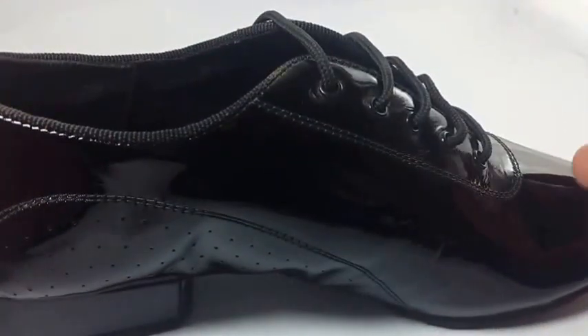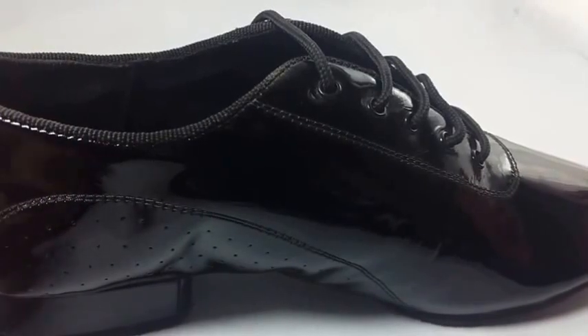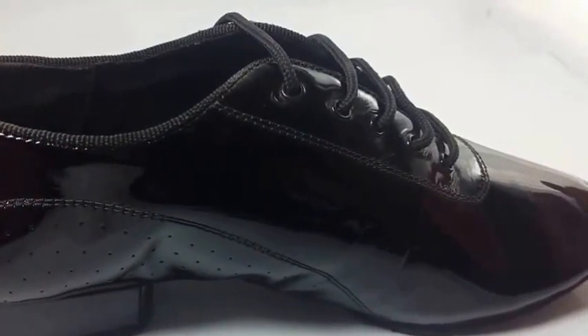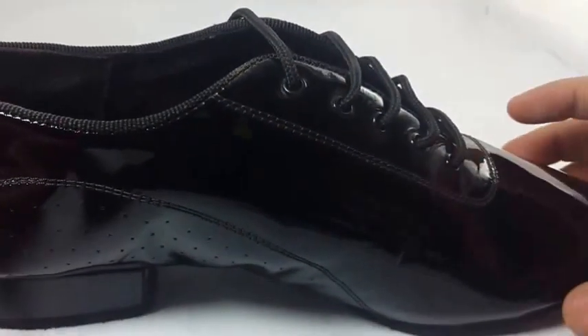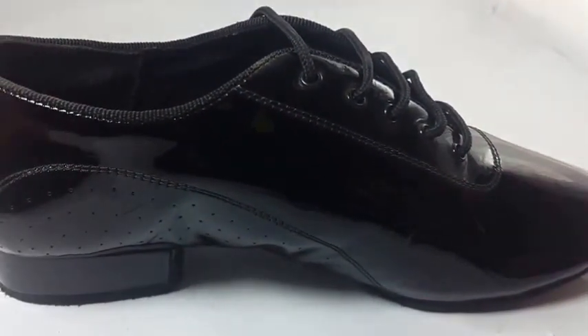In a few days I shall be uploading some videos on how we make this kind of shoes and what the process is, because we are building up a new venture for dancing shoes. Let me know any requests — I shall be the first one to help you. Thank you very much, have a nice day, take care, bye.